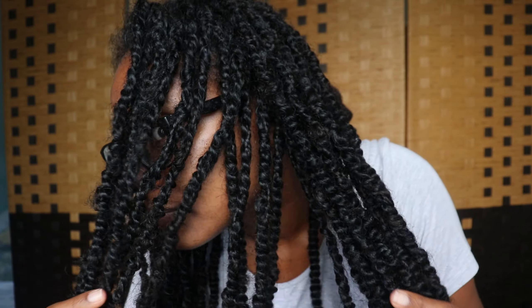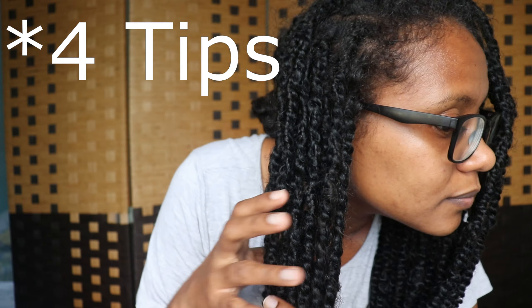Hey guys, welcome back to my channel. It has been a month and these twists are so ready to come out of my hair. In this video I'm just going to be sharing my top five tips for taking down protective styles.